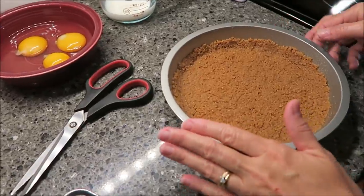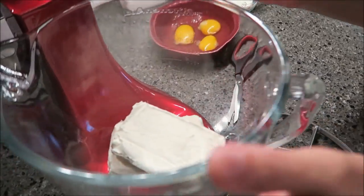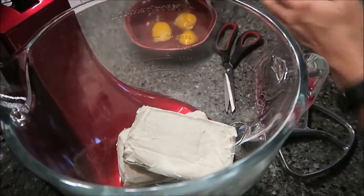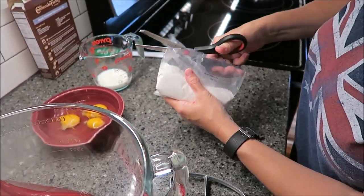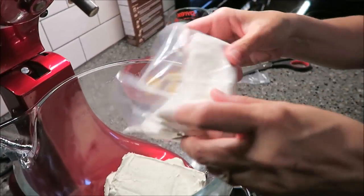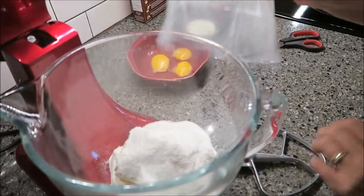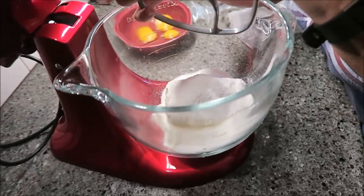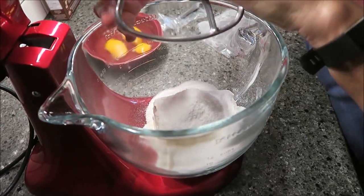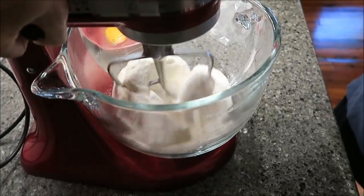I'm going to set my crust aside. This is my two blocks of cream cheese. You want to add the filling — this is the other pouch they gave you in the box — and mix them together. You need an electric mixer; you don't have to have one like this, you can use the handheld one. Mix it together until it's fluffy, about one minute.